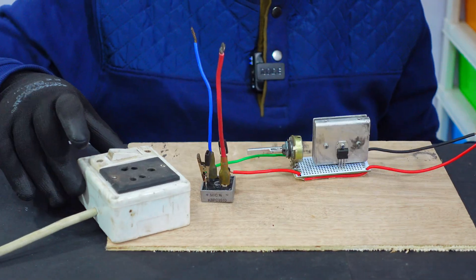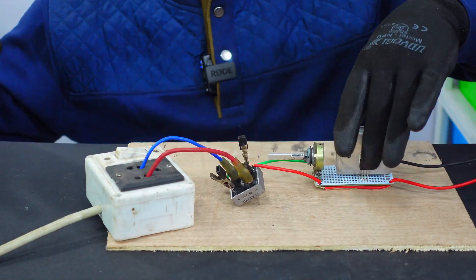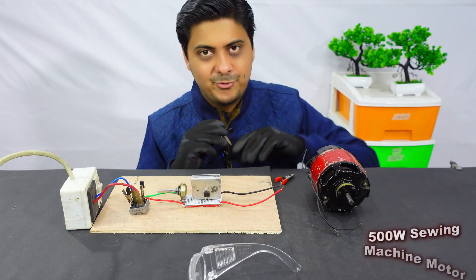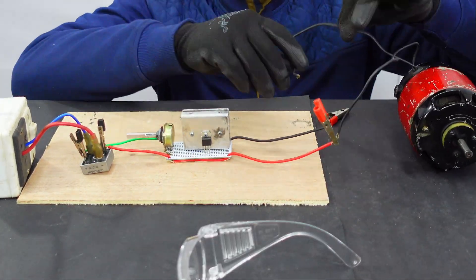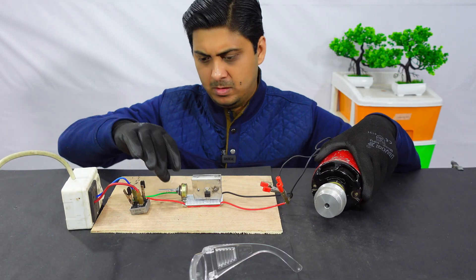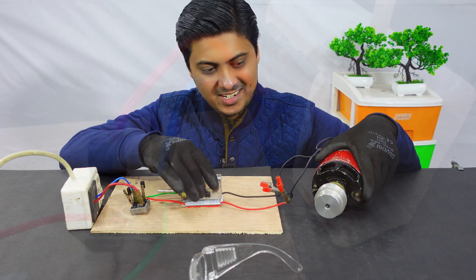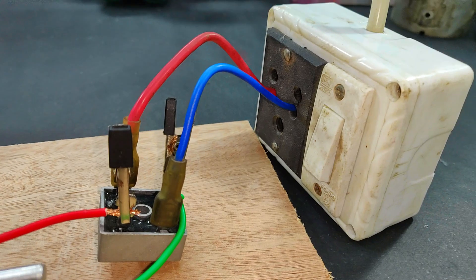This is the supply - at present it is turned off. Now it's time to connect the universal motor at the output. Here I'm going to start with the 500 watts sieving machine motor. Let's turn it on. You see it has started running.